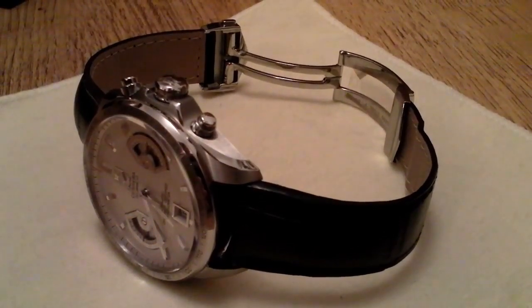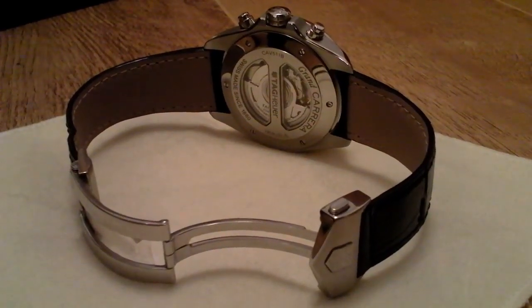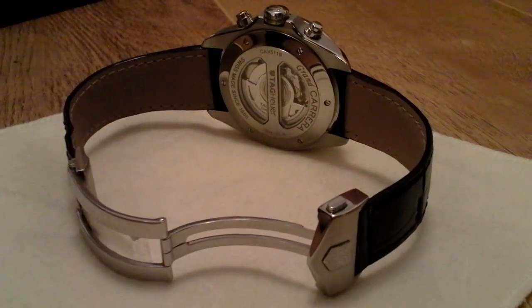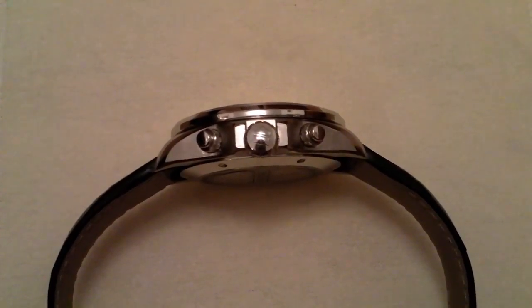It has sapphire glass both front and rear. Its crown and push buttons are all screw down, and its strap is made from black crocodile leather.